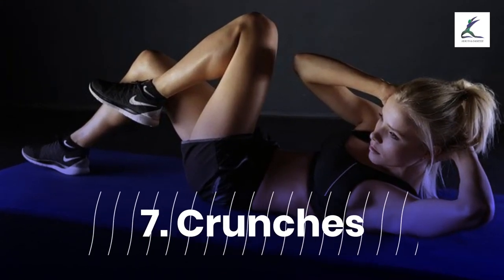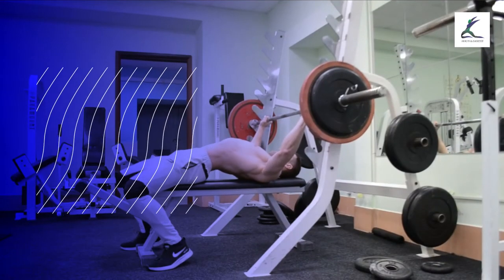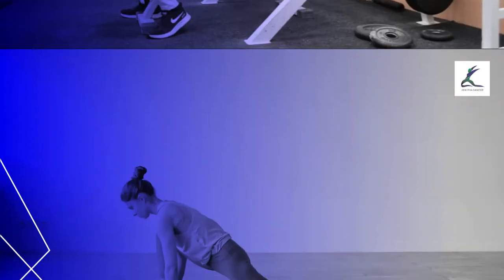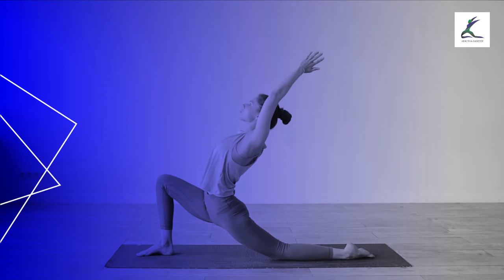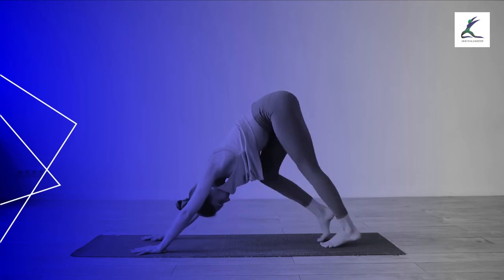Exercise 7: Crunches. Crunches strengthen the core as well as helping reduce lower back pain, and there are variations of this classic exercise available. Lie on your back with your knees bent and feet planted on the ground. Engage your core and keep your shoulders and neck relaxed. With your chin tucked in, raise your upper back, leaving the pelvis, feet, and lower back on the ground. Hold for as long as you can and slowly lower the upper back to the floor. Do more sets to get the best results.